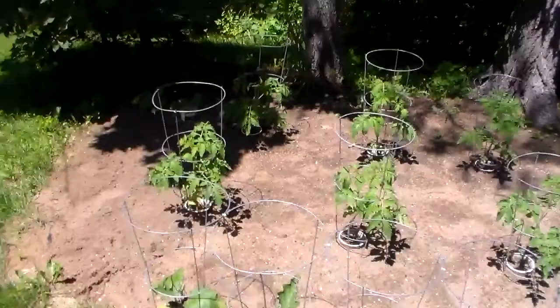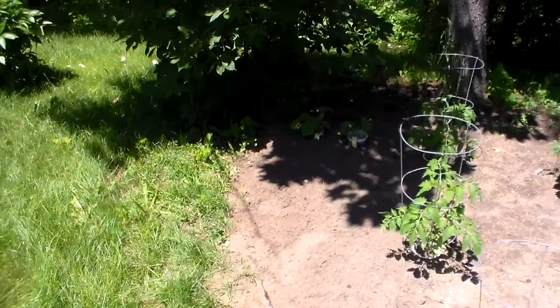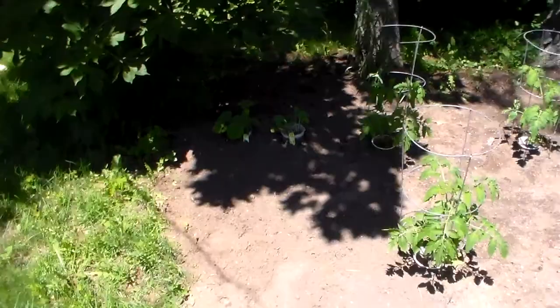And I put a couple squash plants in back in the corner here if you can see them. I'm probably going to have vines crawling all over the yard when it starts growing.